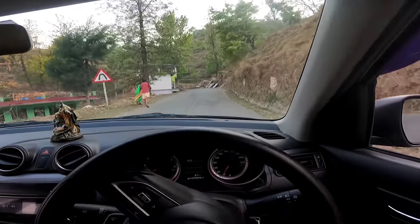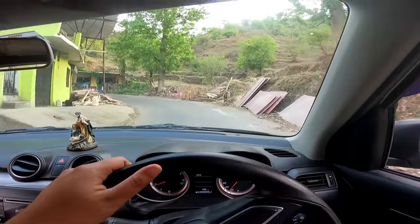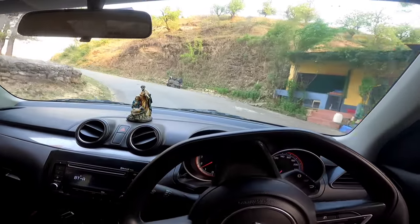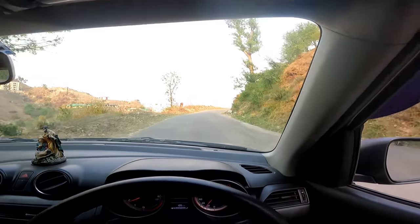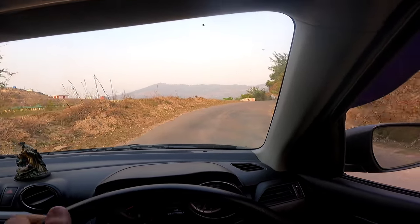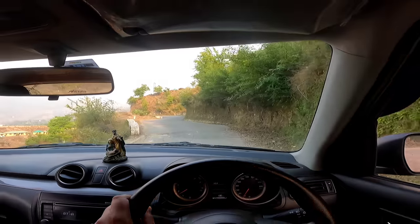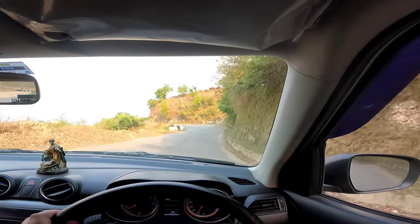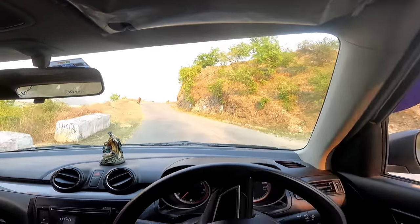We will always go on the left side. Especially when there is a bend or a curve, go on the left side. If you go on the right side and there is another vehicle coming around a bend on the right, there could be an accident. So always go on the left side — this is the most important rule. There is no exception to going on the right side.